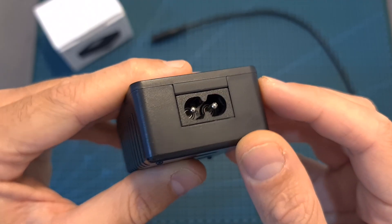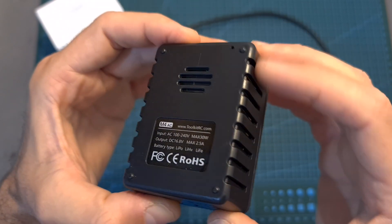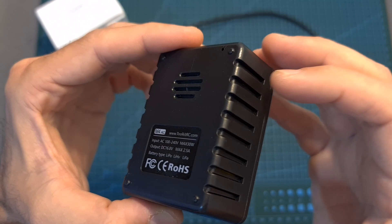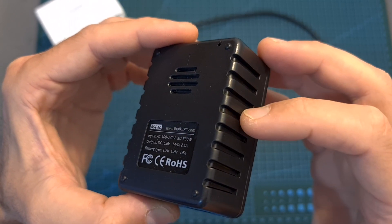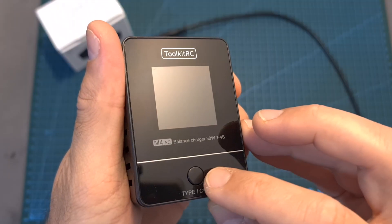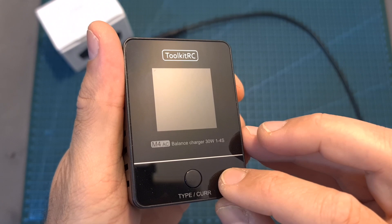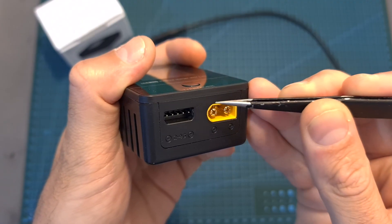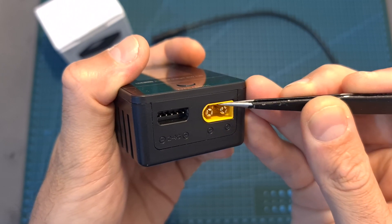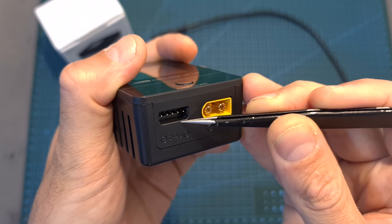On the back side of the charger, you can find an AC power socket. On its right, bottom, and left sides, you can find ventilation holes. You should note that since this battery charger doesn't feature a built-in fan, you should keep them unblocked when operating the charger. On its top side, you can find a single button that will enable you to toggle between the different options. And finally, on its bottom front side, you can find either an XT30 or an XT60 battery connector, depending on the version that you've got, and the 4S balance connector.